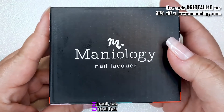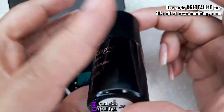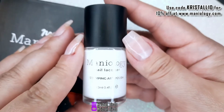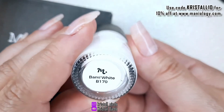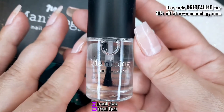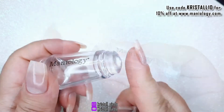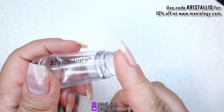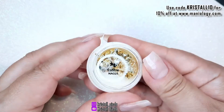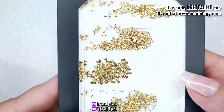The second package that I have is their Essentials Bundle. You get a black stamping polish called Straight Up Black, a white stamping polish called BAM White, and you also get their Smudge Proof Top Coat. I also got their Double Ended Stamper, the Latex Free Mask for your skin, some gold and silver nail foil, and a package of gold studs.